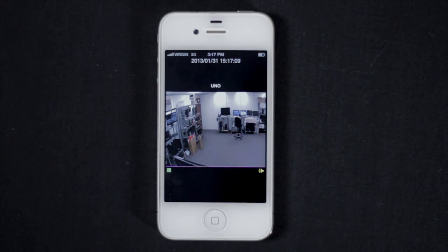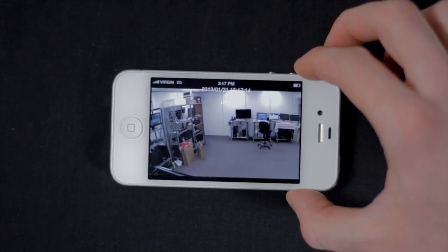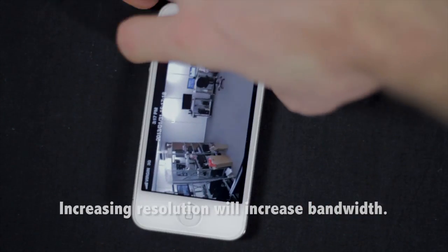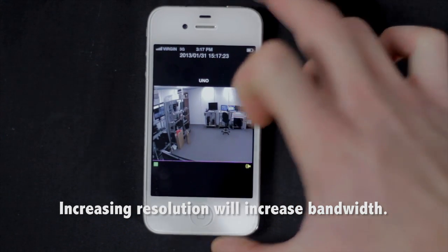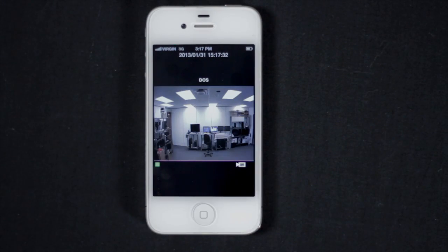You can view in either portrait or landscape mode. Take note that the remote viewing resolution is set to SIF by default. You can select up to 720p resolution in HD; however, increasing the resolution will increase the amount of bandwidth required for remote viewing, which may affect performance due to bandwidth constraints from your provider.